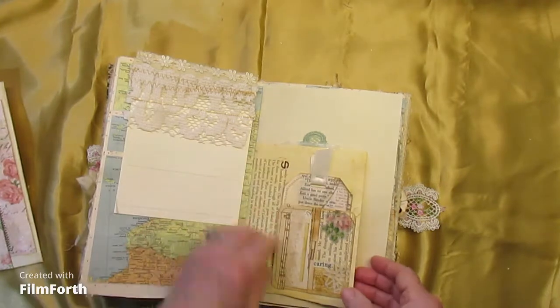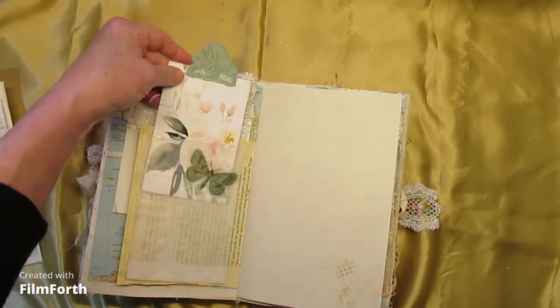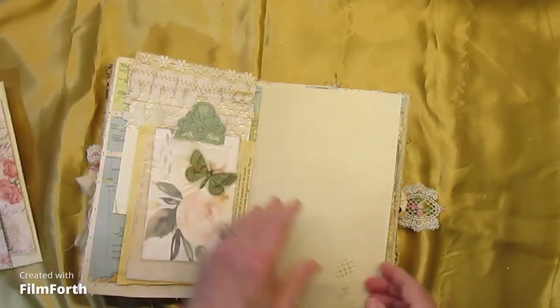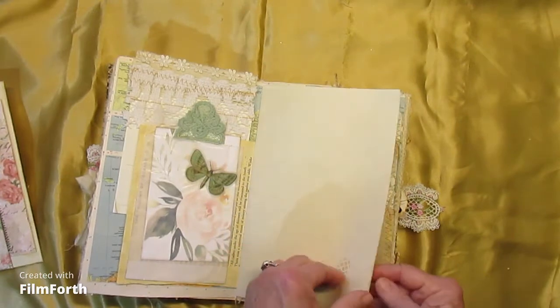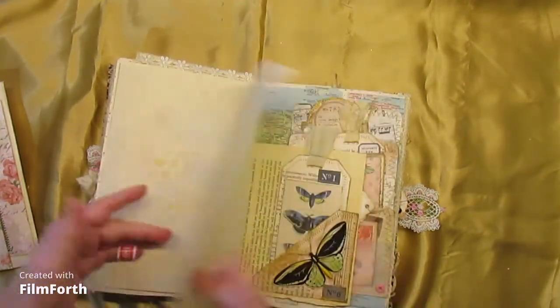A tag, corner pocket, book page, vellum bag with journaling, tag card. A little stenciling on this.